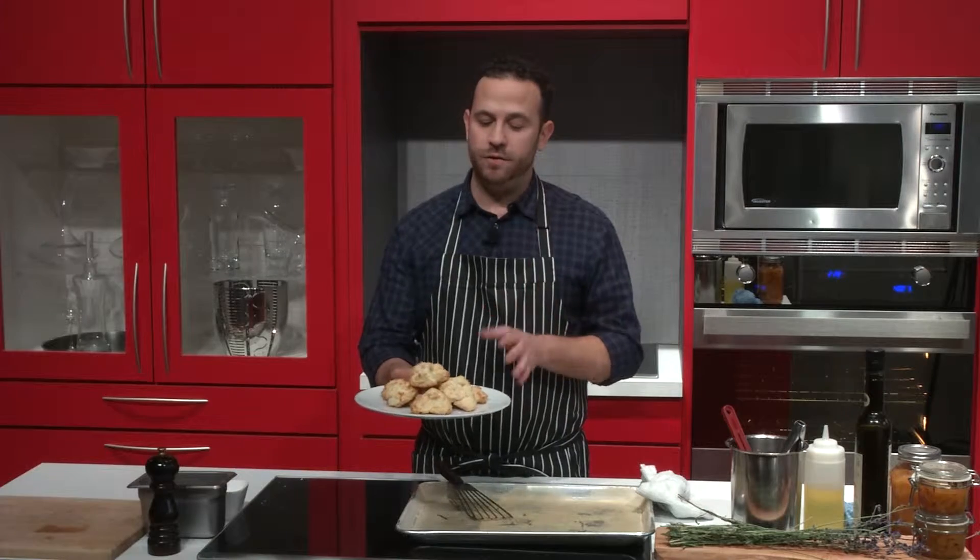There you have it. Hot, fresh, right out of the oven — orange drop scones. Perfect for a Sunday brunch. For more recipes or information, visit the Facebook page at facebook.com/PanasonicCookingCanada.